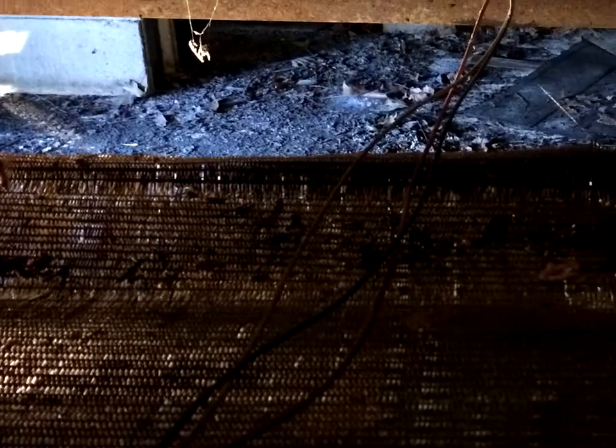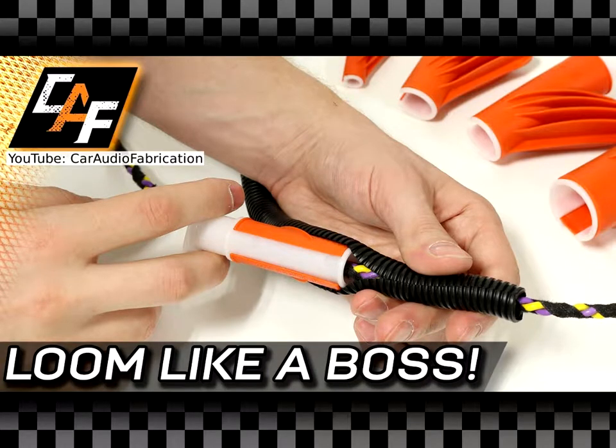I didn't want to leave these wires exposed, so I used a corrugated wire loom like you'll find under the hood of a car. There are tools for putting wire through these things, but I didn't want to make a special trip when I could just make my own tool out of — you guessed it — Instamorph.